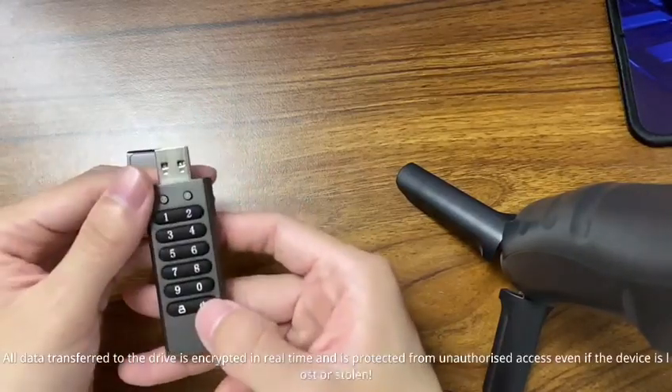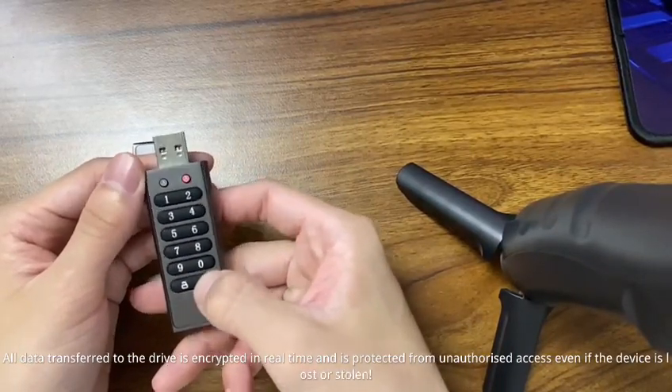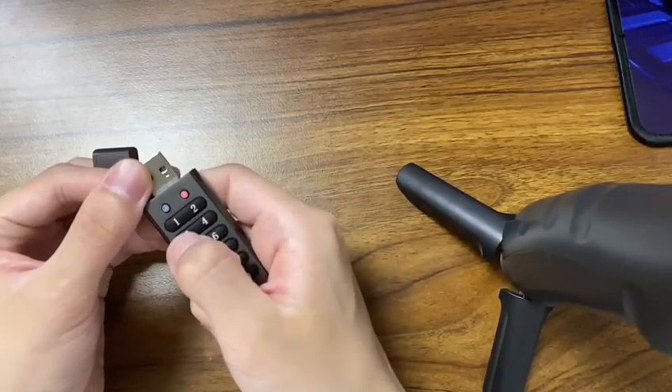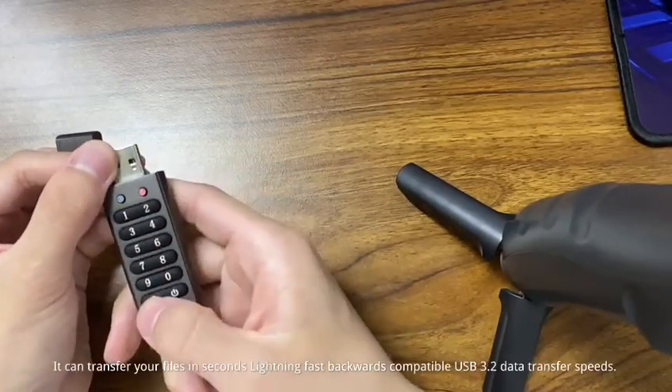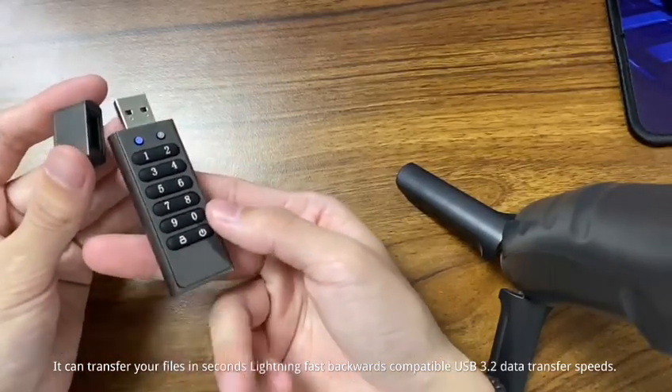All data transferred to the drive is encrypted in real-time and is protected from unauthorized access even if the device is lost or stolen. It can transfer your files in seconds — lightning-fast, backwards compatible USB 3.2 data transfer speeds.